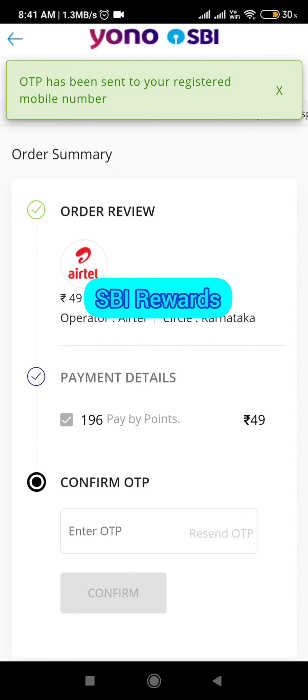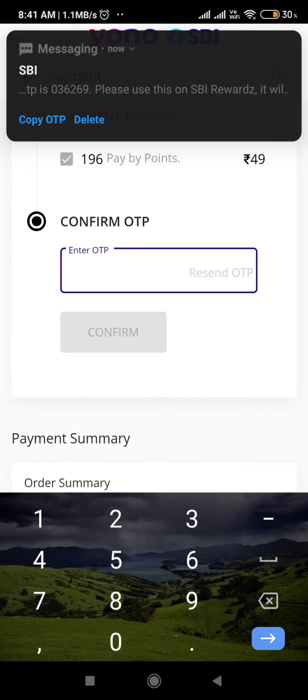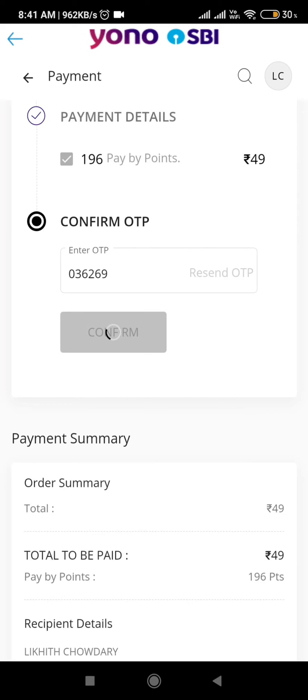For one rupee, four points will be deducted. Now click on 'Send OTP' and the OTP will be sent to your registered mobile number — the one you used to register for SBI Rewards.